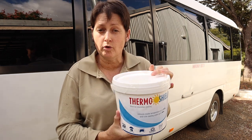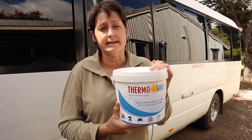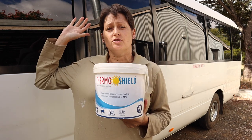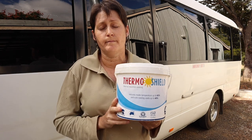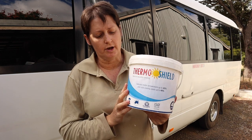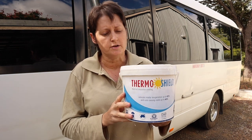This is a four-litre tub and I've actually got two of these, so I've got eight litres in total. That should give me plenty of paint — enough to do at least five full coats on the bus roof. The more coats of this stuff you can do, the better it works, so I'm hoping to get at least five coats on.